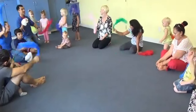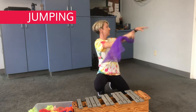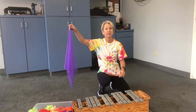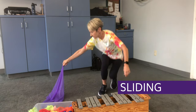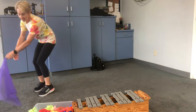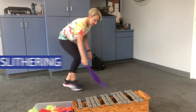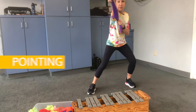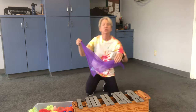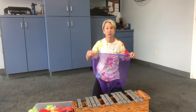You might say, 'How else could we move with our scarves?' So maybe: 'The colors are jumping all around,' or 'The colors are sliding all around,' 'The colors are slithering all around,' 'The colors are pointing.' Let the children come up with their own creative movement verses as a variety as your school year goes on.